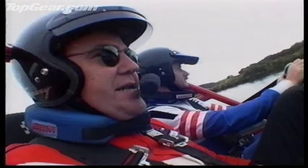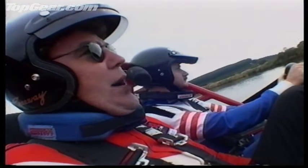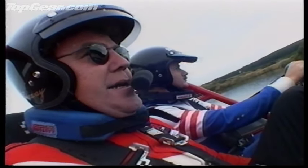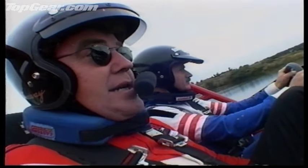How to describe this thing? Well, look at it this way: a supercharged V8 water pump nestling in a soap dish.